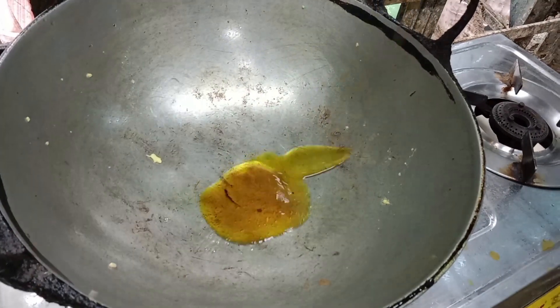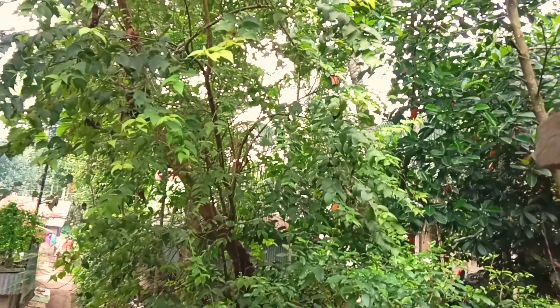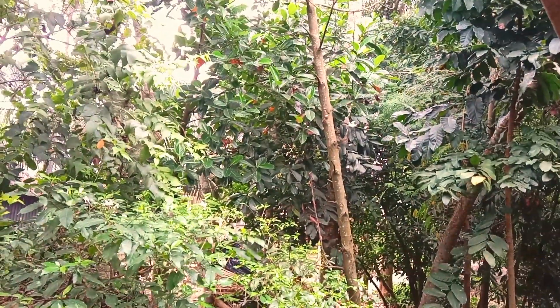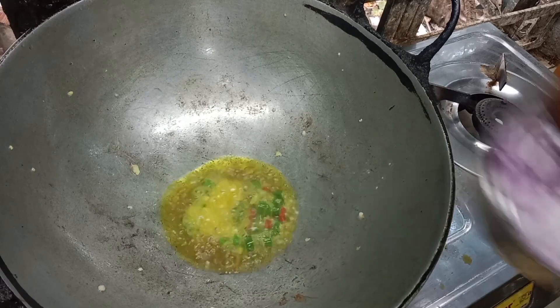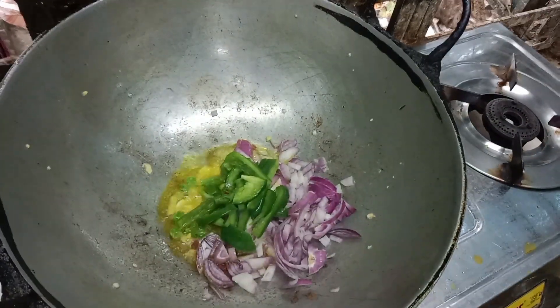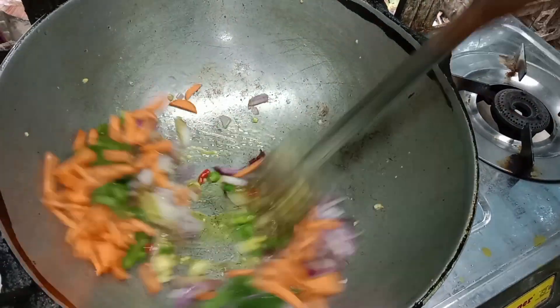Add 2 tablespoons of olive oil and add 1g of pepper. Add garlic, red pepper, and onion.